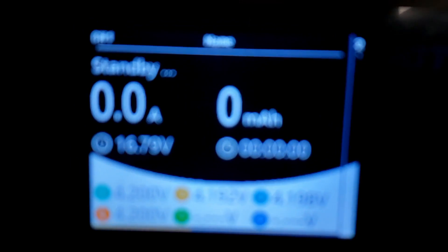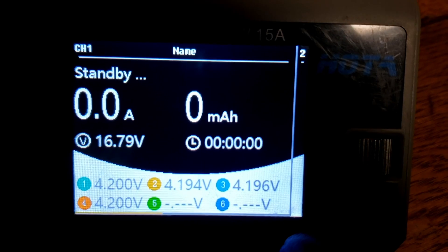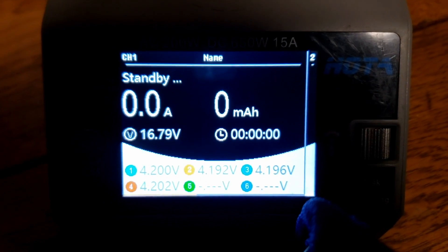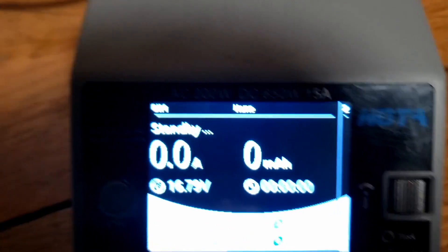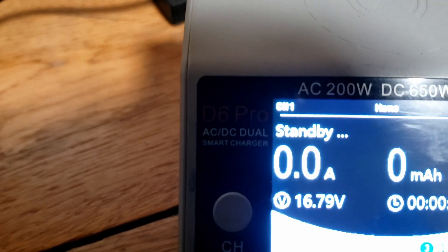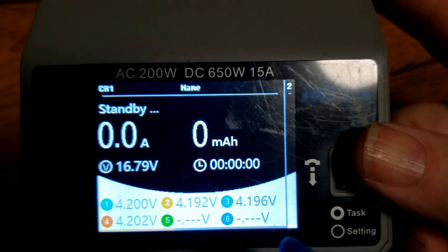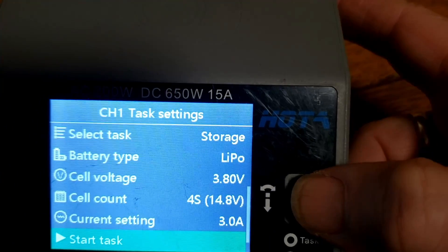I've already connected this to my charger. This LiPo is a four-cell battery and it's at full charge — 4.2 volts. I'm not going to be using it for a while, so I'm going to bring it down to proper storage voltage. I happen to be using a Hota D6 Pro — that's the model and brand I have. This would be very similar on any other brand.